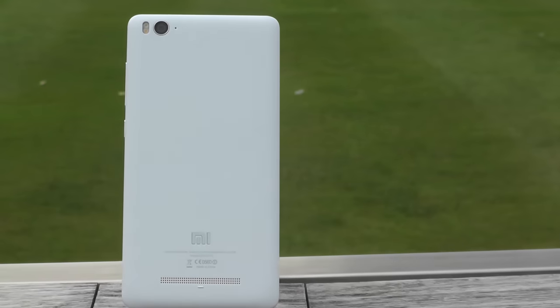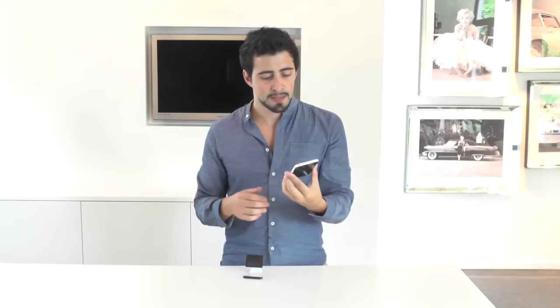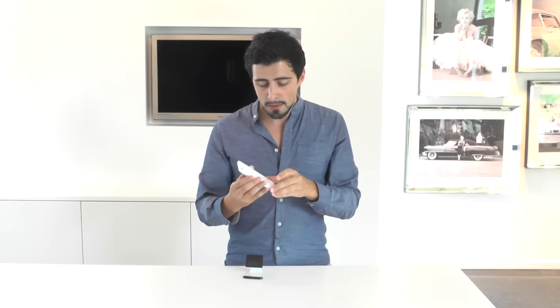The back panel is as minimalistic as possible — one big white surface. The only things present on the back panel are the dual LED, the camera, and what I think is a noise reduction microphone. So when you're making a phone call with a lot of wind, the back panel microphone will try and reduce that noise.